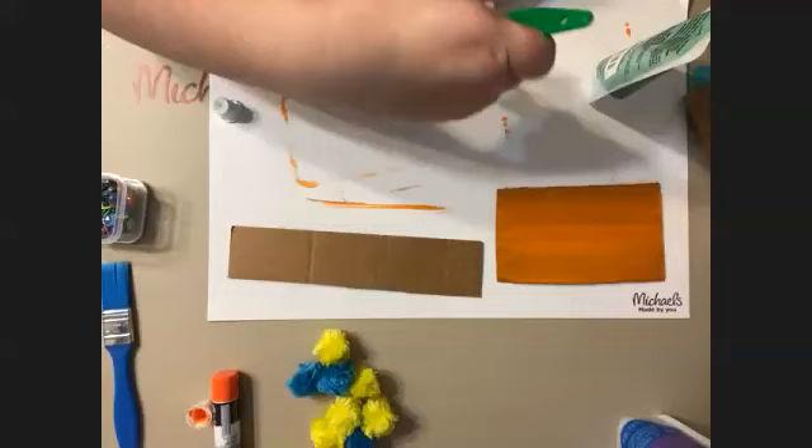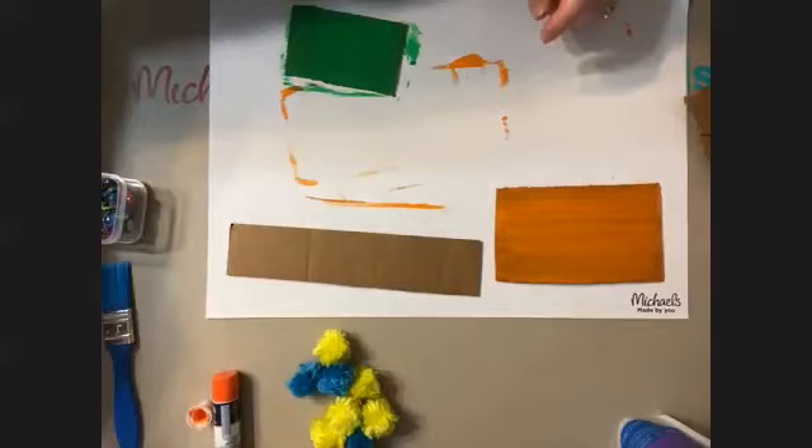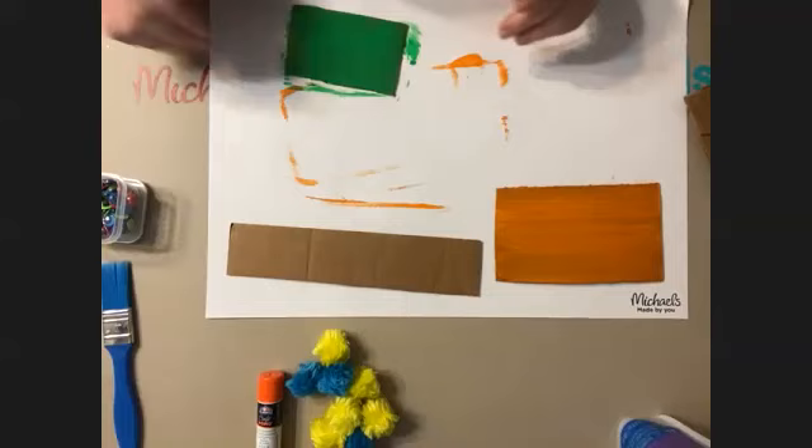What color are you going to paint your cardboard, Zoe? I know how you love pink. I've got purple, orange, pink, and green — your choice. Black! That wasn't a choice. Black.